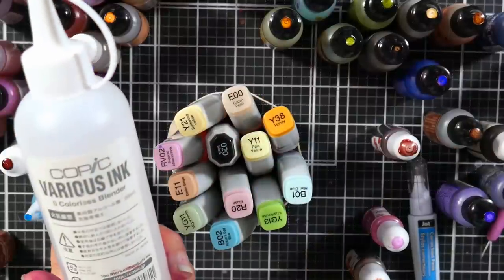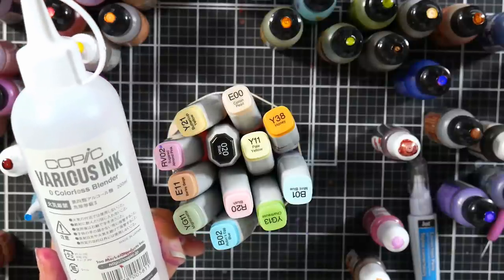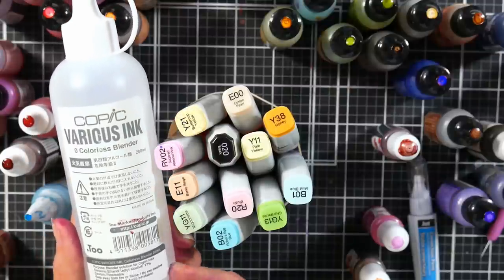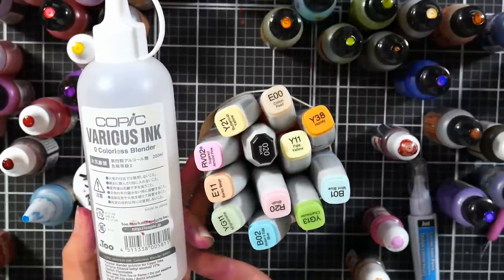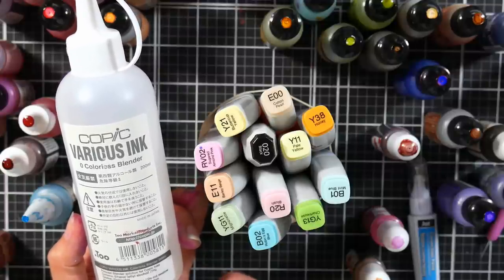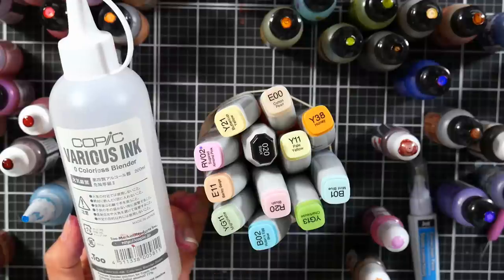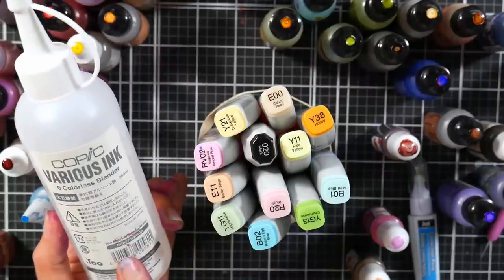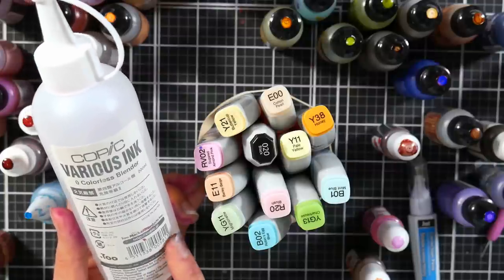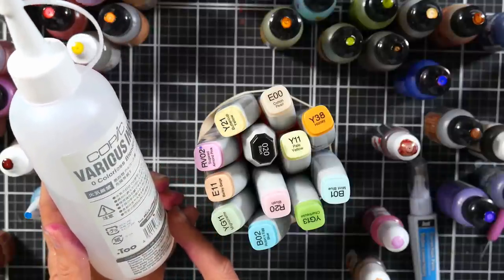I also recommend having colorless blender liquid — basically 100% ethanol. If you don't have that, you can use denatured alcohol from a hardware store. I'd get a quart, though you can buy gallons. The only thing about denatured alcohol is try not to get it on your skin too much — it's ethanol with a poison added so people don't drink it. The colorless blender is more expensive, maybe $10 at most, while denatured alcohol you could probably get a gallon for $10.